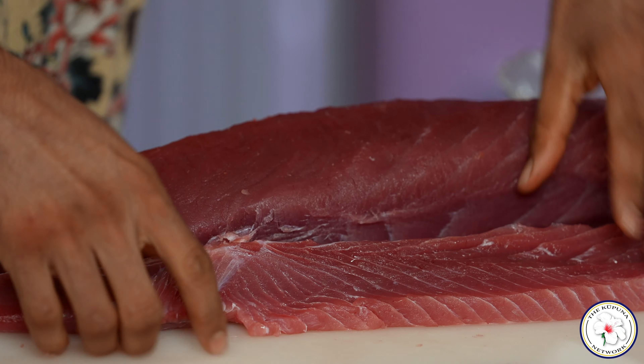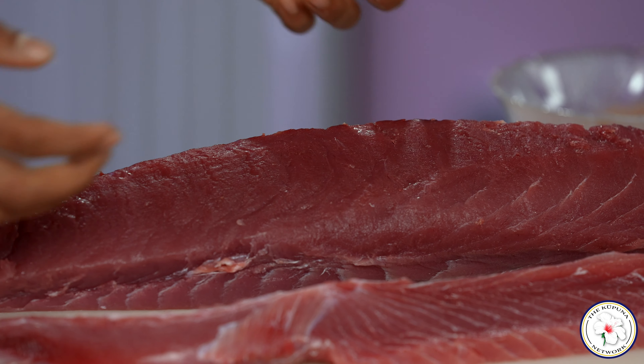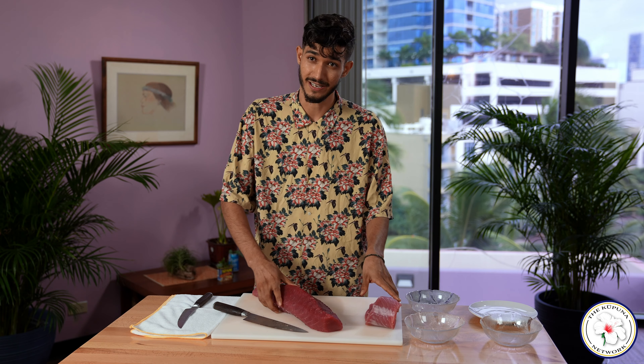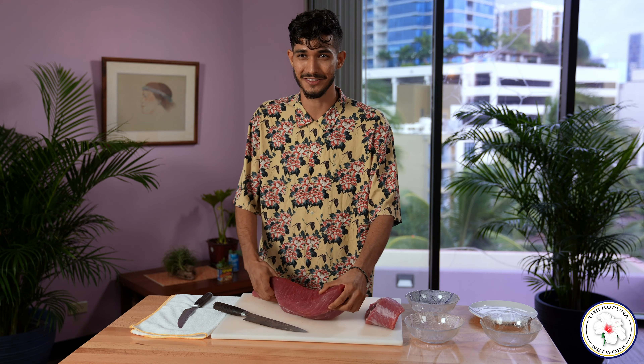Now during these times, especially when you're working with raw fish, it is very important to wash your hands. I did that previously before coming on camera for you guys. As well as knife safety — we love our fingers and we don't want them to be injured.